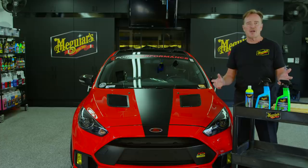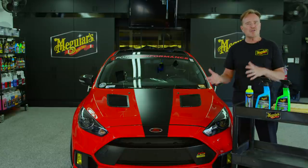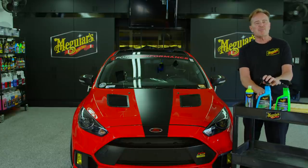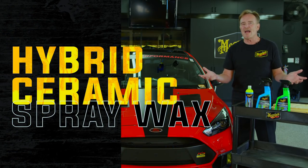Once you've got the entire car treated with the hybrid ceramic liquid wax, you're good to go. Drive it for a week, get rained on, whatever happens — wash the car, and then you can step back in and boost up with the hybrid ceramic spray wax. You don't need to do that every time you wash the car.